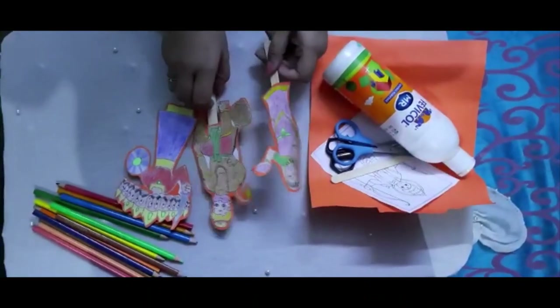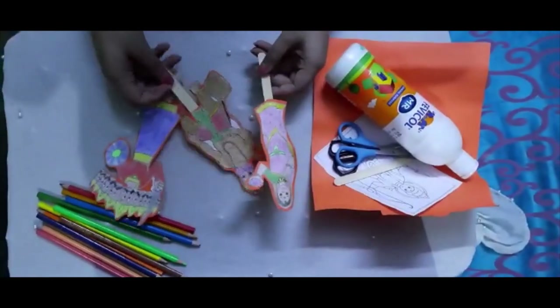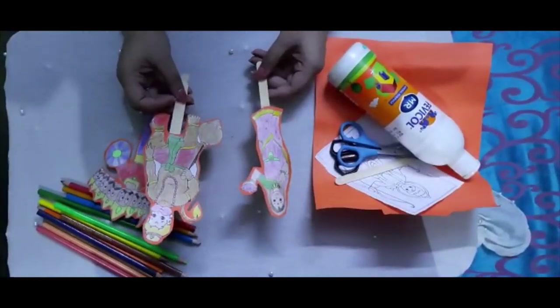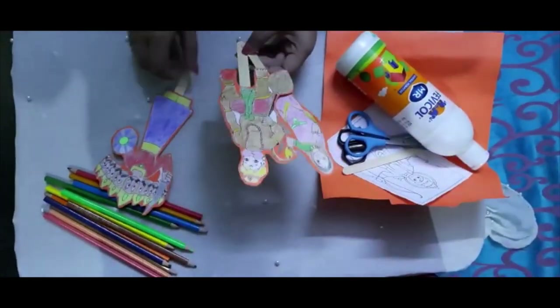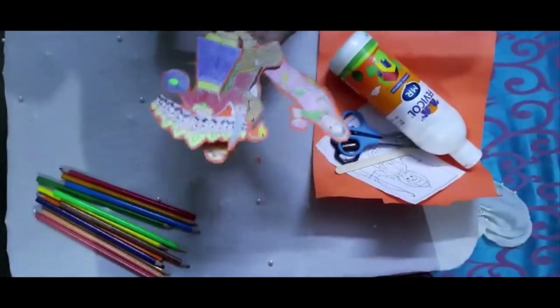Hello kids! Today we will make stick puppets for narrating Ramayana. So let's start!